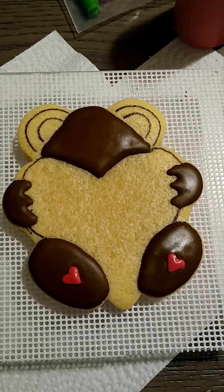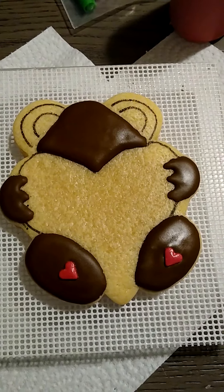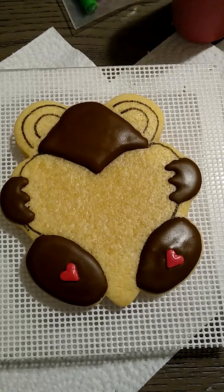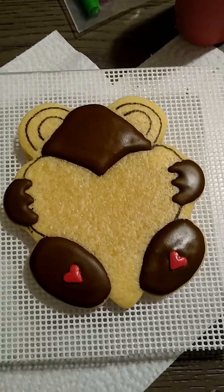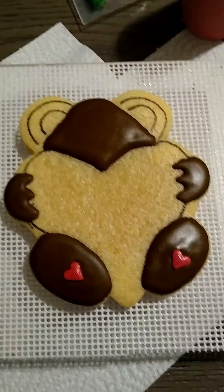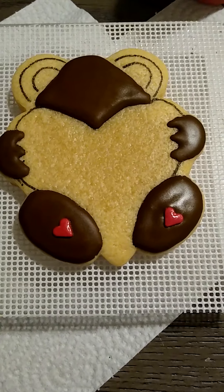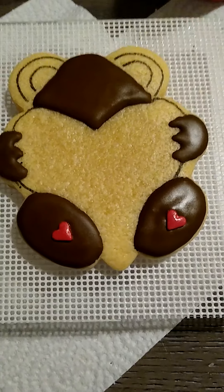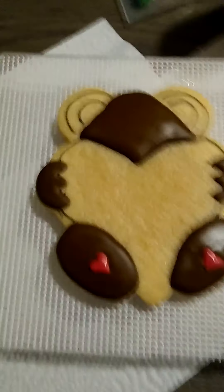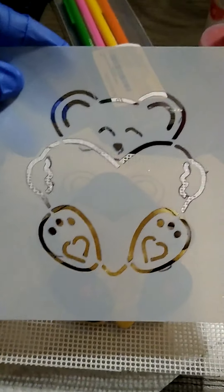I get my cookie cutters from cookiecutterpro.com. She is awesome, I love her cookie cutters. She designs whatever I'm looking for — I just show her a picture of something and she can design it, or I just tell her the idea and she'll design it. She also designs my stencils to match my cookies. So I get a cookie cutter and then I get a stencil to match it because I do not have a projector. So I pretty much use my stencils, and this is what the stencil we're working with looks like.